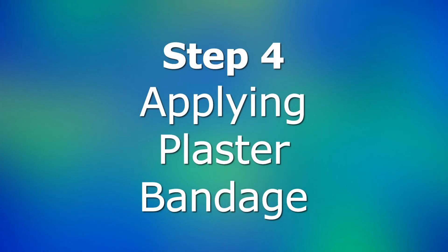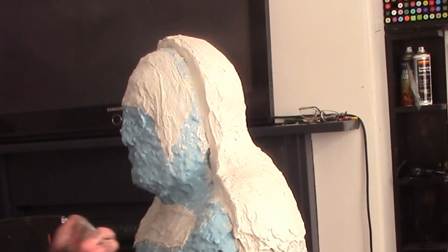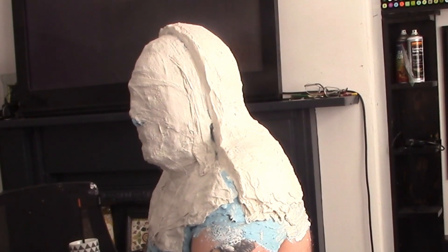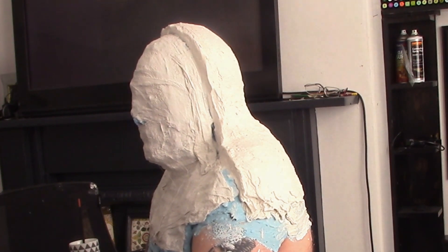Step 4: Applying Plaster Bandage. It's highly important that you don't forget to apply a good smear of vaseline along the partition wall of the plaster shell. This is to ensure a good release of the two shell halves. Repeat as previously with the bandage and plaster, again making sure the nostrils are clear at all times.